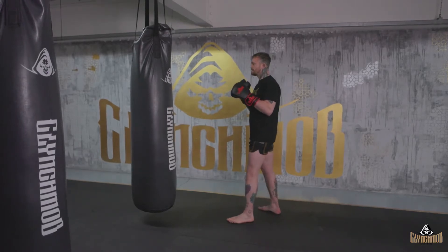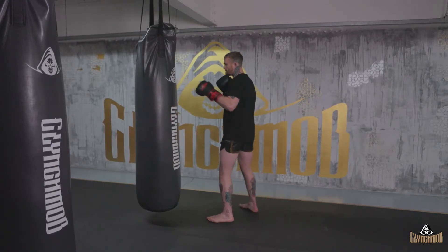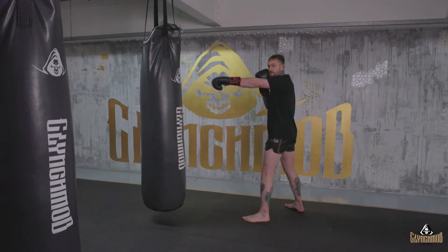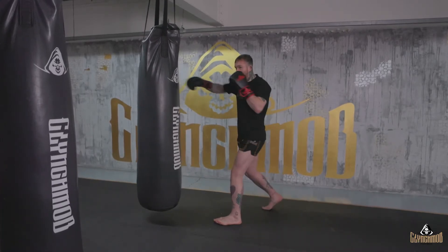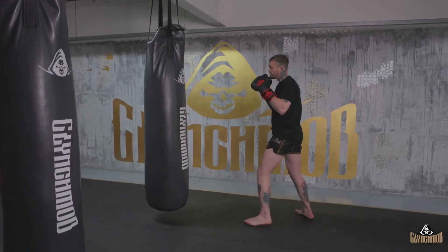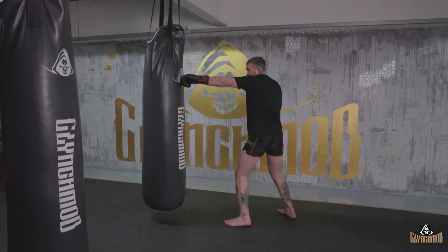Whenever you're working on the bag, you want to make sure that you're not standing right in front of the bag and already in range. Stand outside of range — make sure you're getting used to settling your stance and your balance, committing those feet into your striking range to set up those first three. As you step in, snap that one-two nice and long.